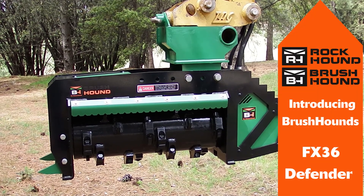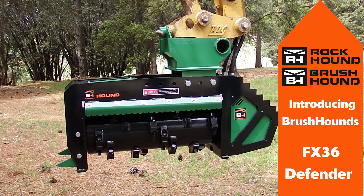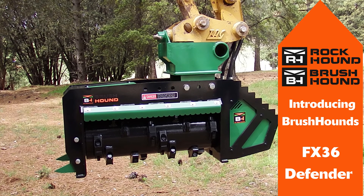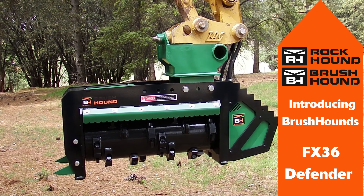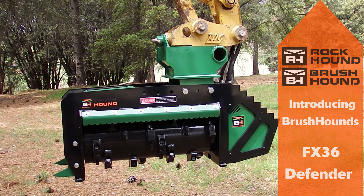It gives us great satisfaction here at Brushhound to introduce you to our latest in the Defender line of mulchers, the FX-36 Forestry mulcher. This mulcher is engineered to work efficiently with mid-sized excavators of around 16,000 pounds. Brushhound is continuing to innovate the attachment market, and here is why.